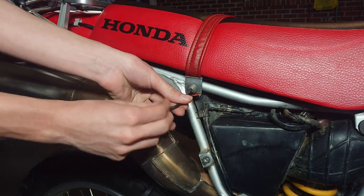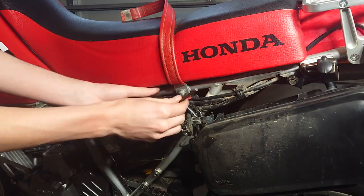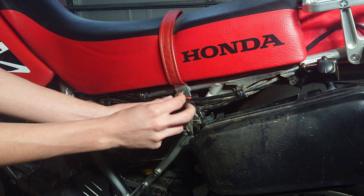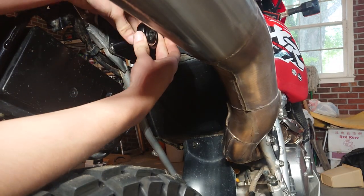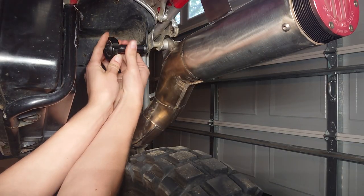Following that we're going to move on to the seat strap, where we're just going to use an allen key and remove both the left and right hand side. After that we're going to move to right underneath the seat where we're going to use a 12mm socket and remove the bolts. Keep track of these — you don't want to lose them, you're going to need them later on.